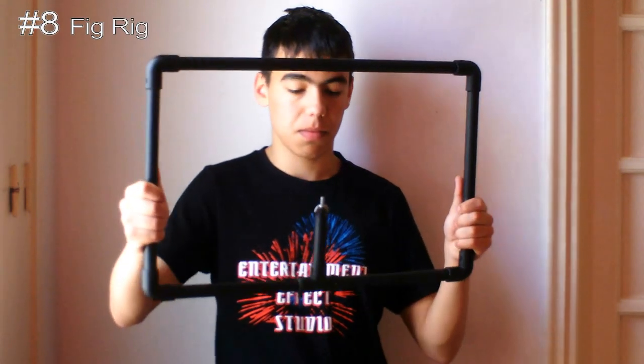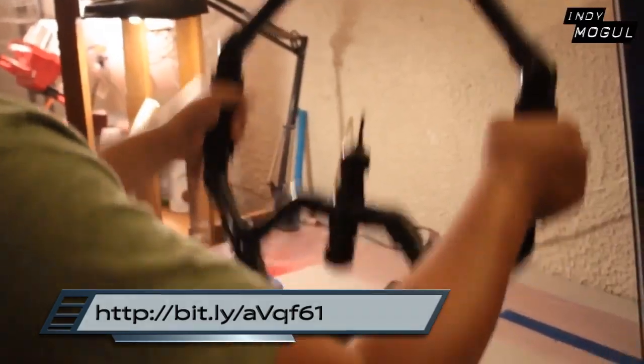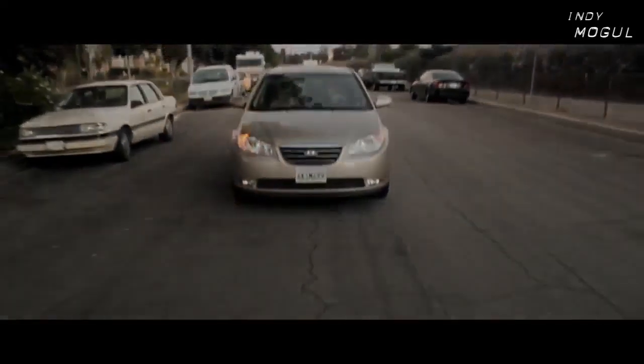The eighth tip is about the fig rig. If you want a stable image, it's better to buy a fig rig or make one yourself. You can find a guide on how to make one on IndieMoguls' channel. If you want a professional one, you can find one on eBay or Amazon. Now some examples from IndieMoguls.